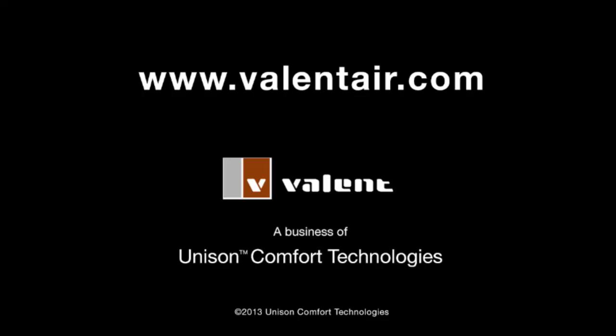Ballant recommends using horizontal supply and return connections in both new construction as well as retrofit applications. For more information on the availability of horizontal duct connections on energy recovery units, please visit our website where you can find guide specifications, presentations, and product data sheets. Valant.